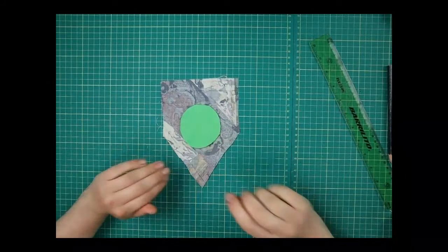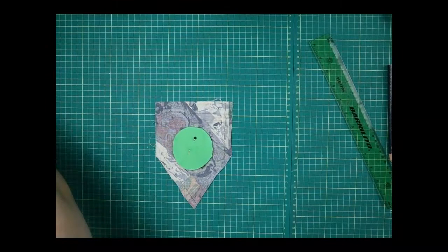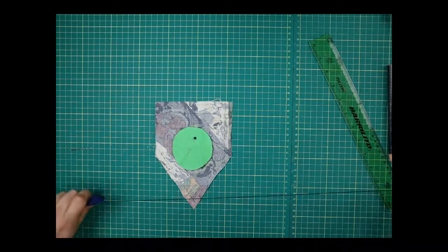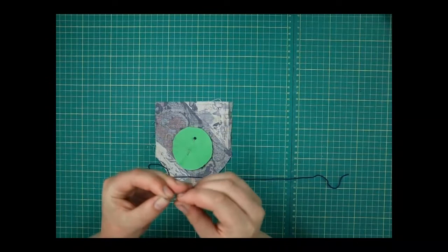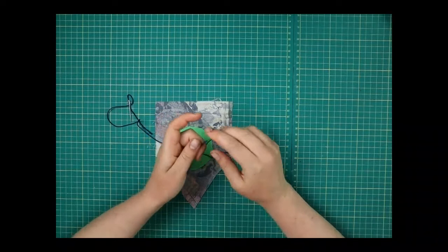I'm going to pin this on — though it's not too essential if you don't have a pin. Take your embroidery thread again and your larger needle — the chenille needle with the larger eye. Cut a length of thread, thread up your needle, and tie a couple of knots in that.